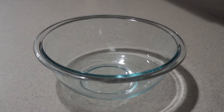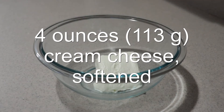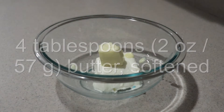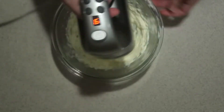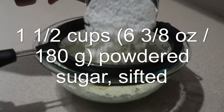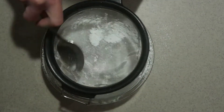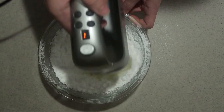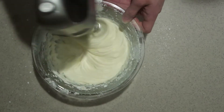To make the cream cheese frosting, in a medium bowl, add in the softened cream cheese and softened butter, and beat them with an electric mixer until they're combined and smooth. Then sift in the powdered sugar and mix it in on low speed until it's combined. Then beat it on high speed for another one to two minutes until the mixture is light.